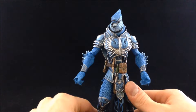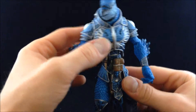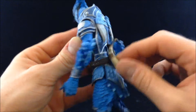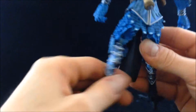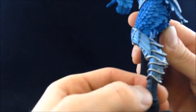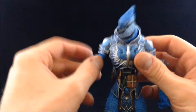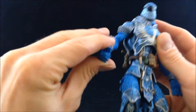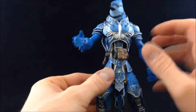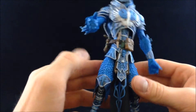As far as sculpt goes, this guy is loaded with detail. The feathers are sculpted in, all the line work on the armor is sculpted in, all the little details on the belt are sculpted in. Look at the line work on these leg plates — there are scales, scaly feathery bits on the talons. Everything is sculpted and looks damn near flawless. Every little nook and cranny that could have something in it does.